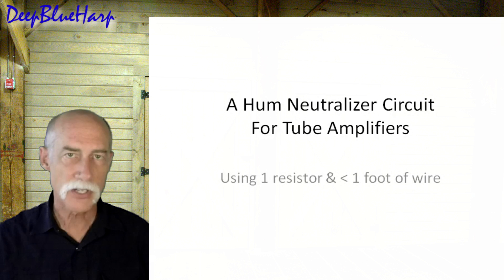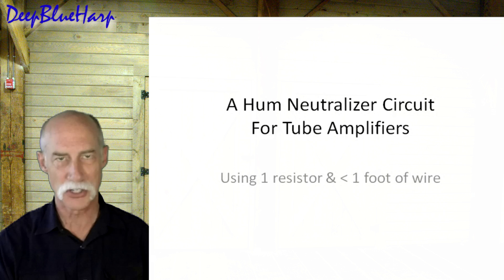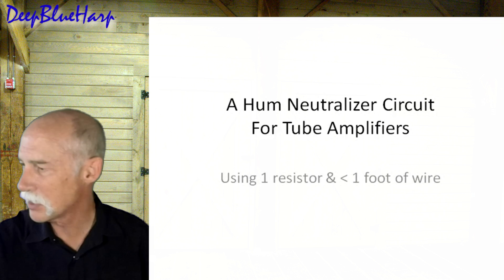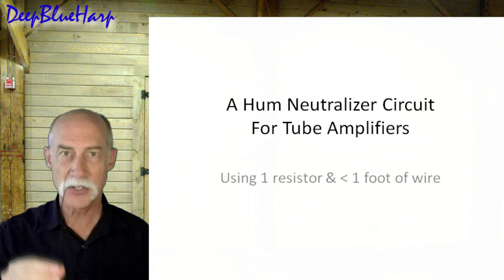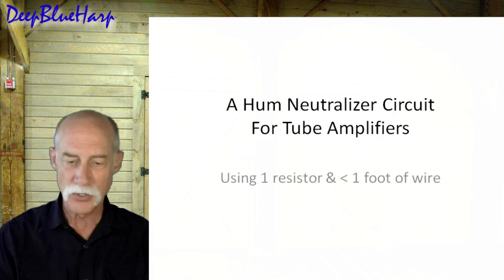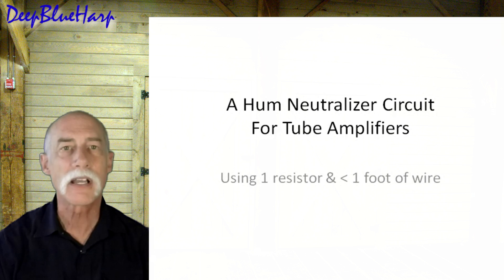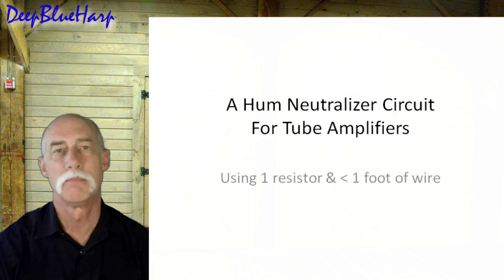Welcome. Today I'm going to discuss a hum neutralization circuit for tube amplifiers. I'm going to show you that by using a little bit of wire and one resistor, you can eliminate the chronic hum which has been the bane of existence to all tube amp builders since decades ago.